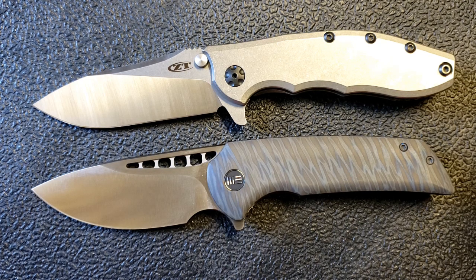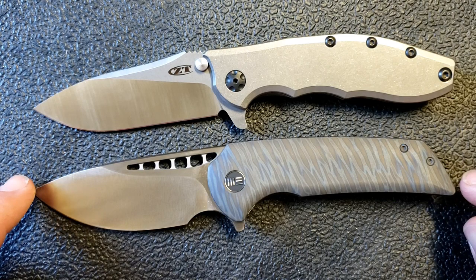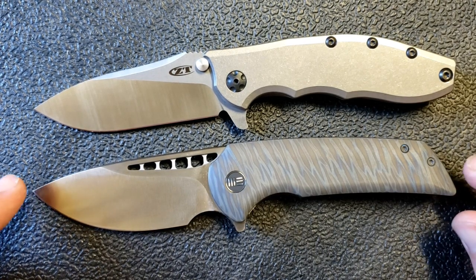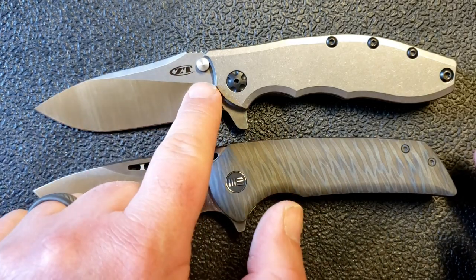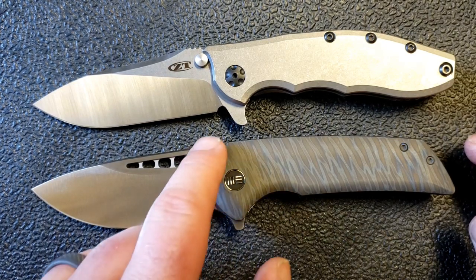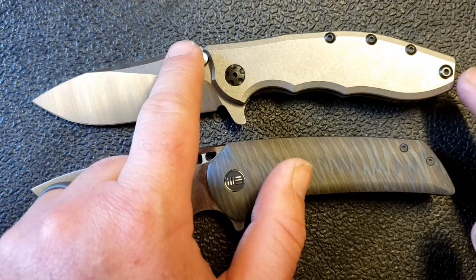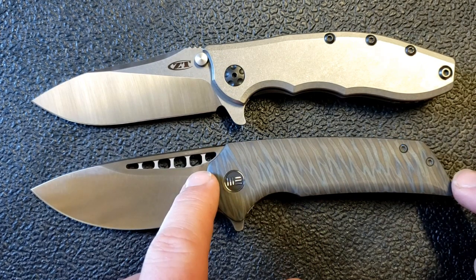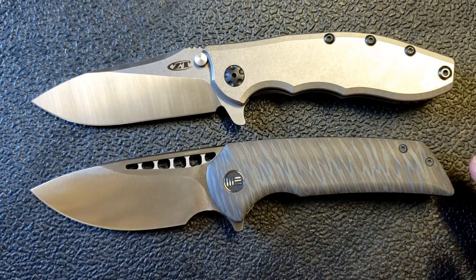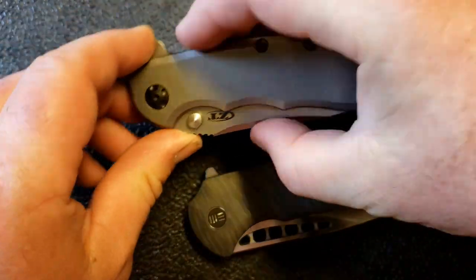Let's get into size and weight on these — they are very close. We have eight and a quarter inches here, and eight and three-sixteenths inches here, so really, really close in overall length. Three and five-eighths on the blade length here — that's not including that little extended piece that wraps around the blade stop. This guy is going to be right on three and a half inches, so again within just a fraction of an inch of one another.